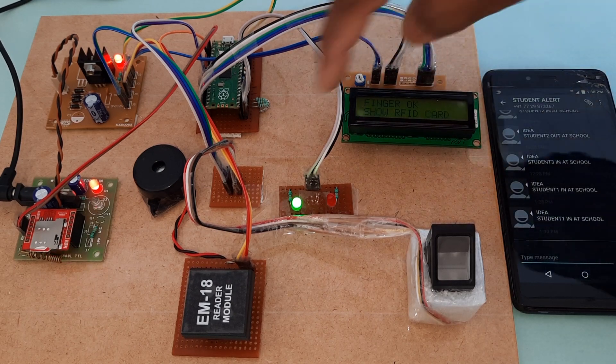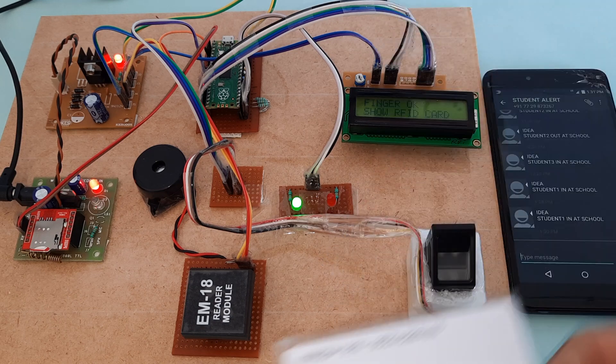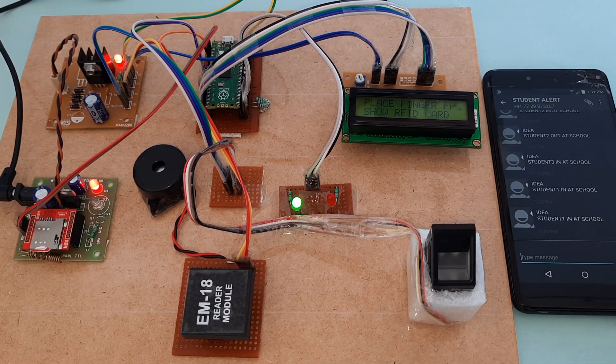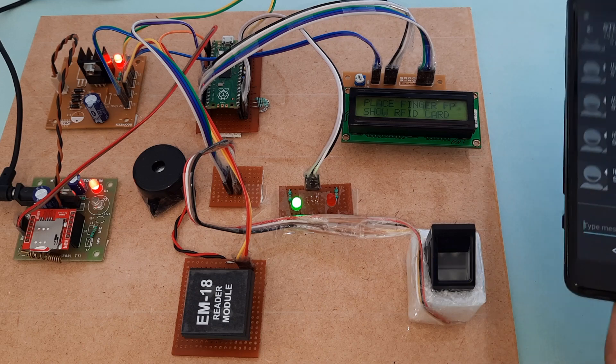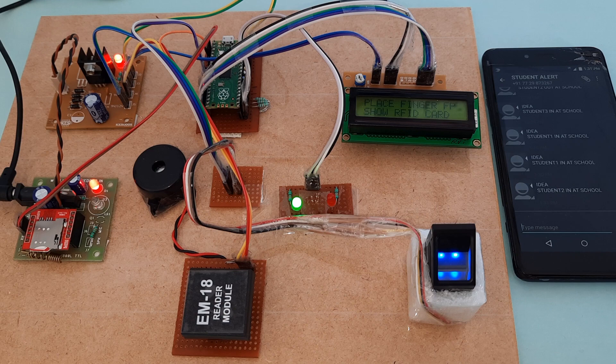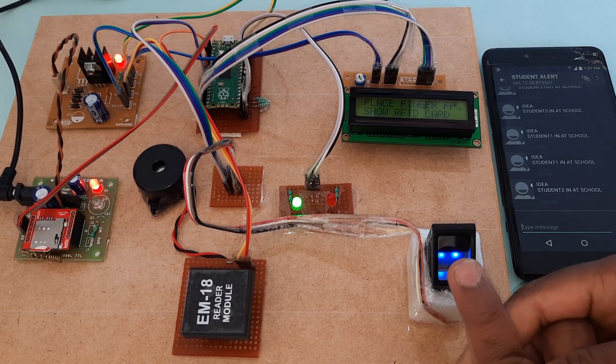Now I am going for the second finger. Finger — okay, the green LED is on. Now I am going to show the second card. The red LED is on and I will get the SMS alert: student two in at school.